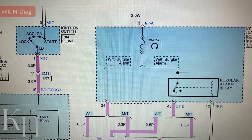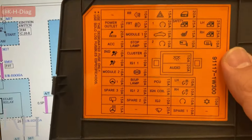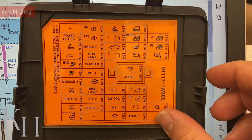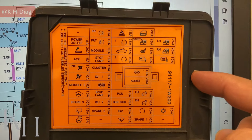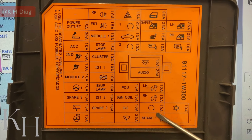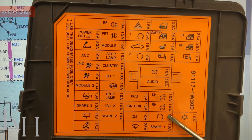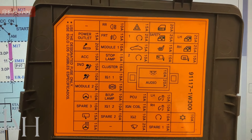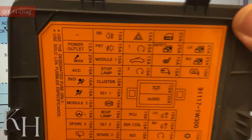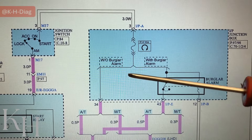Inside the IP junction box we have fuse F14, a 10-amp fuse — this is the start fuse. If you look at the interior fuse box details, this 10-amp fuse at this location is the start fuse. If this fuse is broken, of course you won't be able to crank the engine.